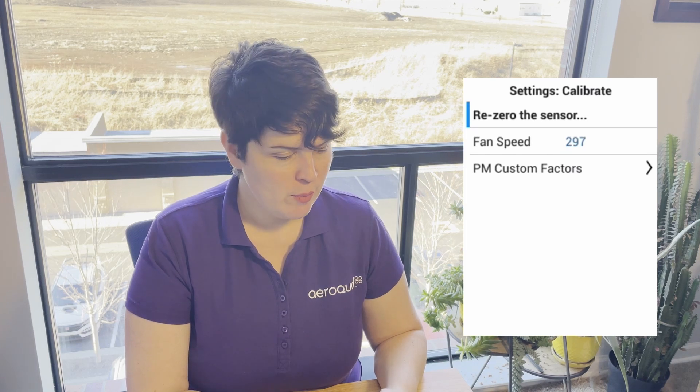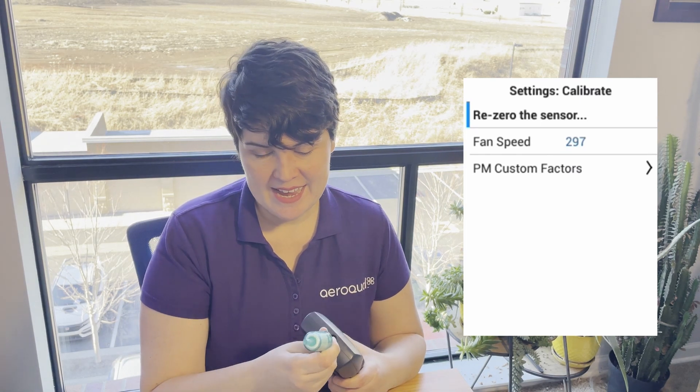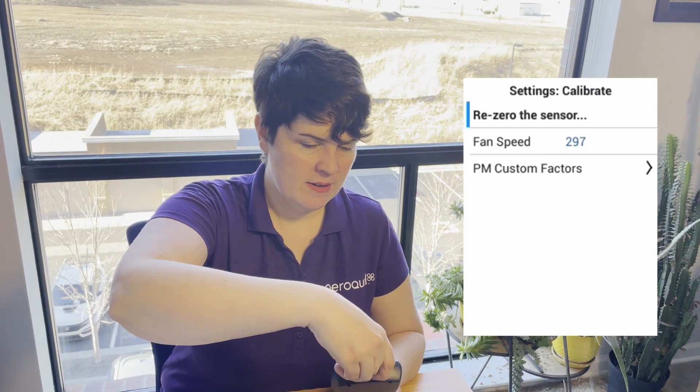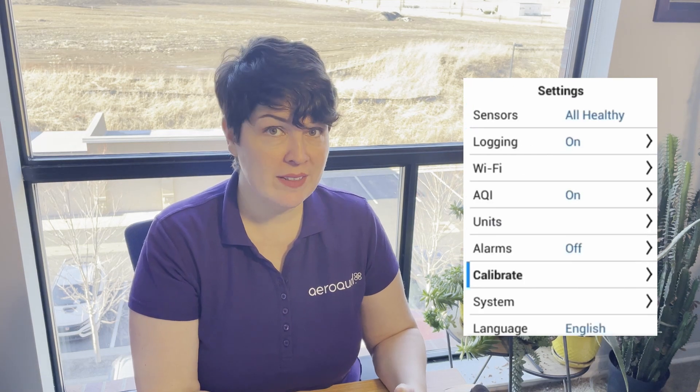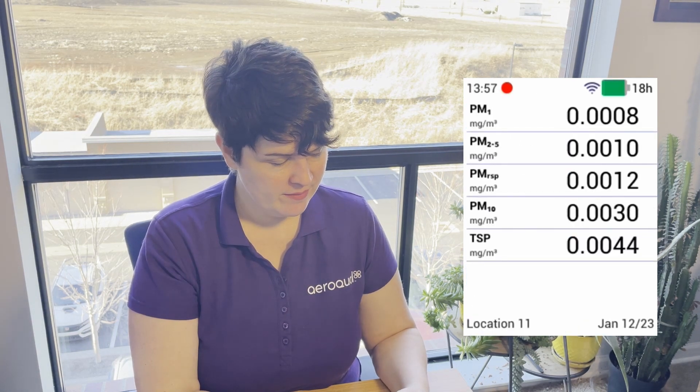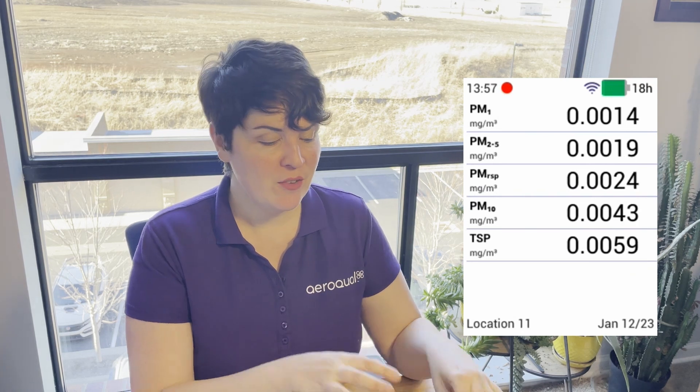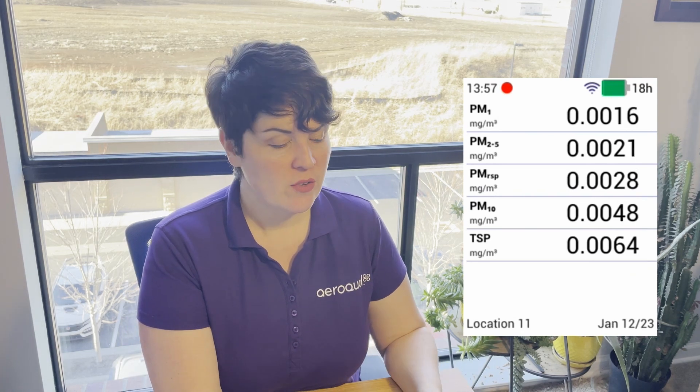We're done. Remove the zero filter kit and reattach the inlet. We'll exit the settings menu by pressing and holding the left arrow key. Now we're back on the reading screen — your sensor has been zero calibrated. Note that the zero calibration stays with the PMX sensor head, so if you remove the PMX head from one Ranger base and attach it to another, the zero calibration stays with it.